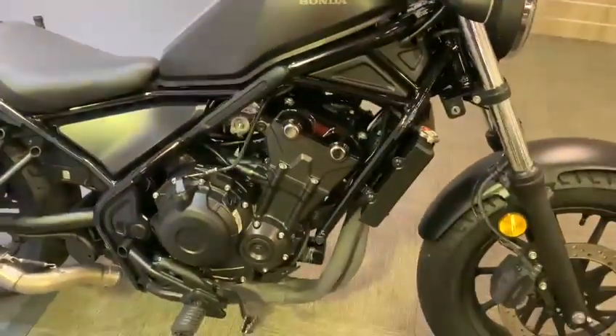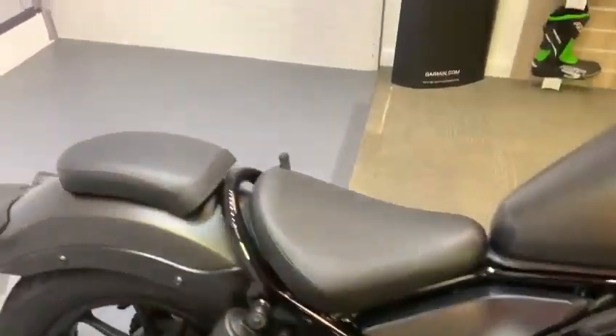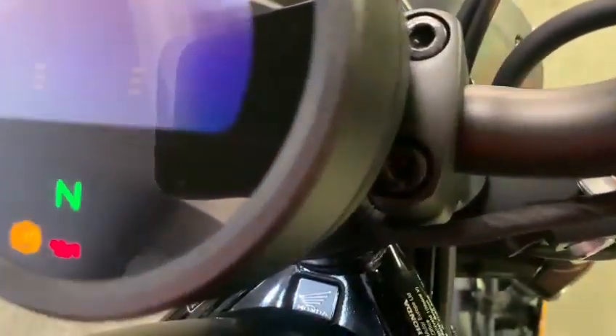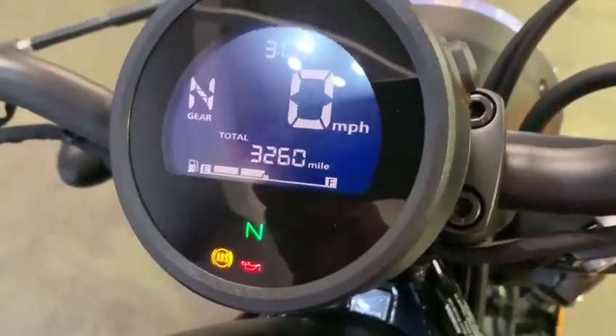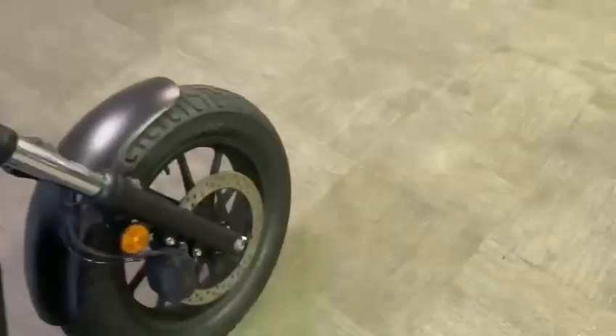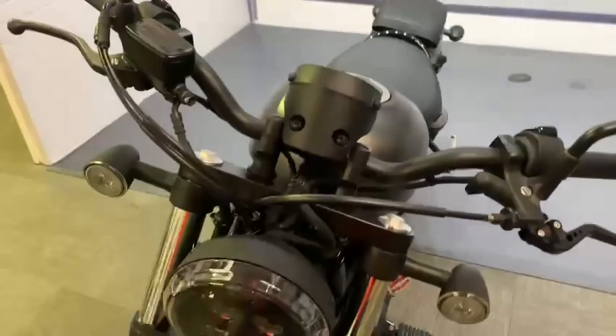Today in our showroom is this really nice little Honda Rebel 500cc. This is a 70 plate — just bringing up the mileage: 3260 miles. This is a really really nice little bike. This video will just show you around the bike, show you what it's got and what it hasn't got.